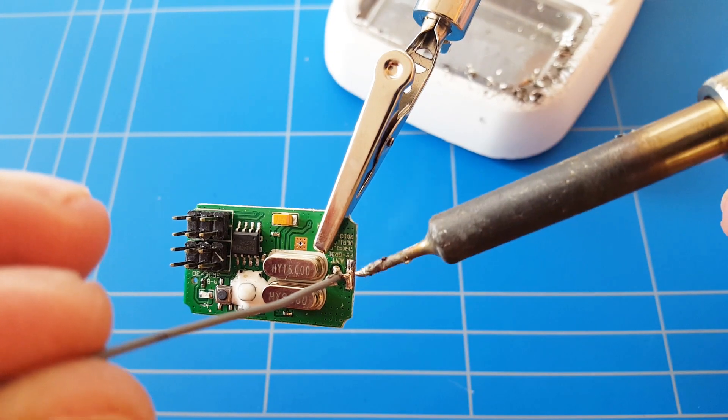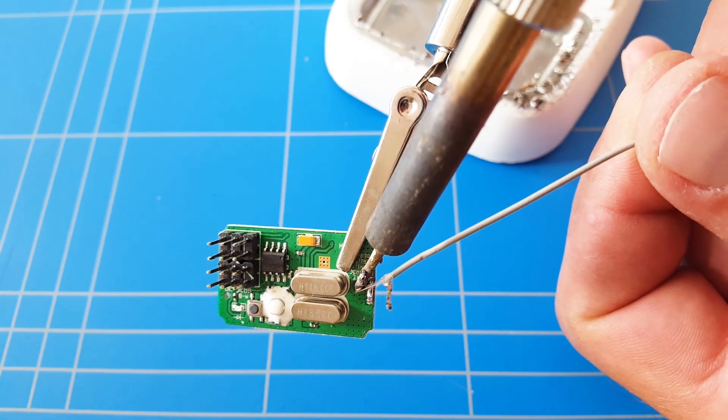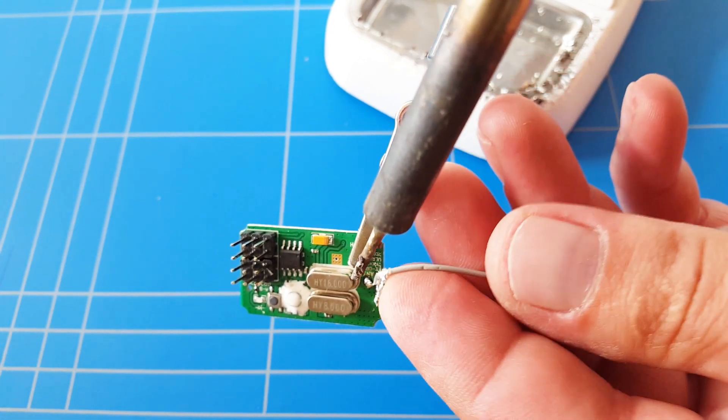Now we have to de-solder the original antenna. First, we're going to solder the positive wire on that little dot, and then we're going to put the outer wires — the negative — on that little strip.